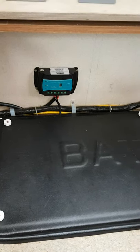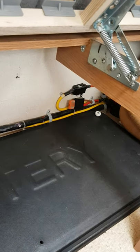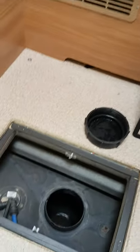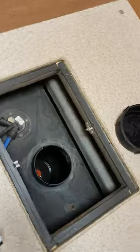Your leisure battery is underneath the back seat on the driver's side, underneath that cover there. The little box is a solar panel controller/regulator for the solar panel, and there's a main battery fuse back there as well.